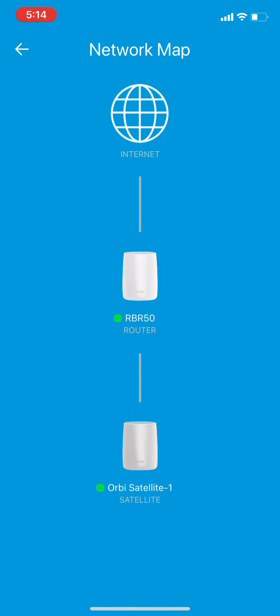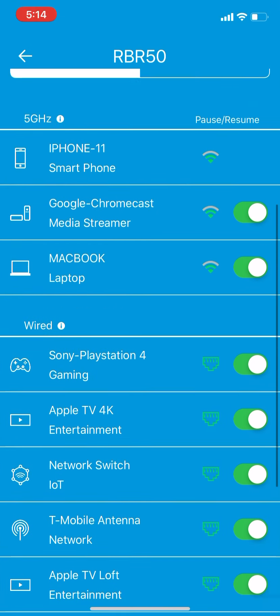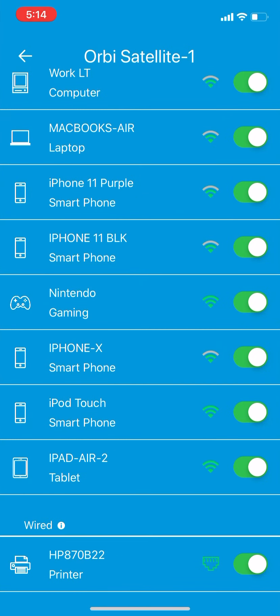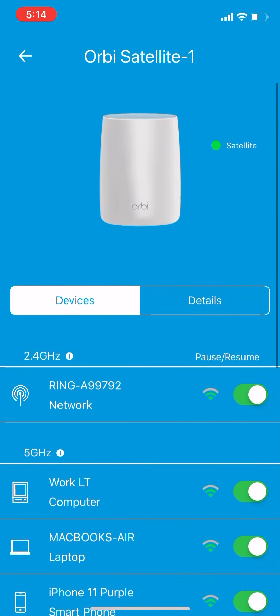Here you can click on a specific device and it tells you the connections that this one is housing. You can click on this one and it should also give you some of the connections that it's housing.